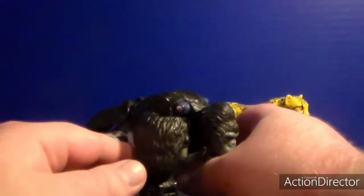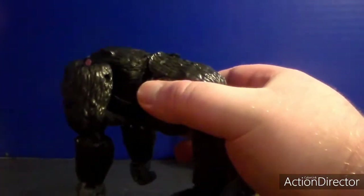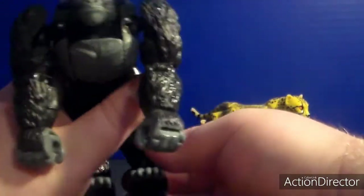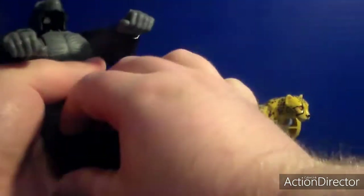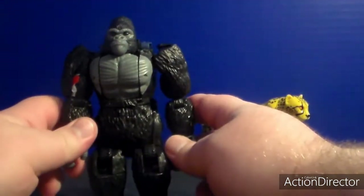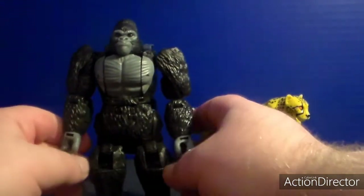Let's start with Optimus Primal. In Gorilla Mode he is in his hunchback - you know the center walking stance of the Gorilla Mode. You can see a little bit of robot kibble, but not too much, on his legs and his feet. You can do the one thing that Primal actually does in the show - you can stand him up. Overall, really nicely done.